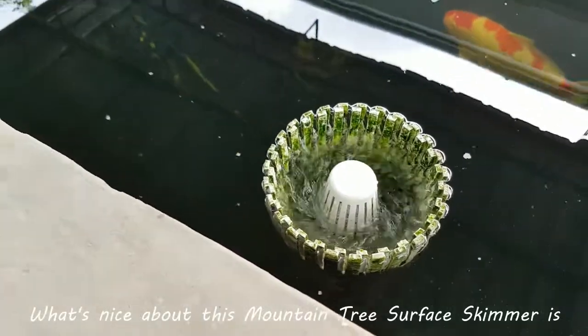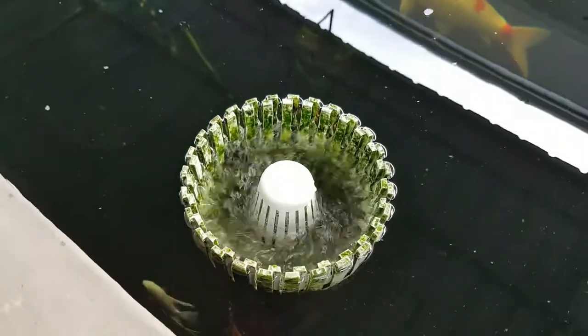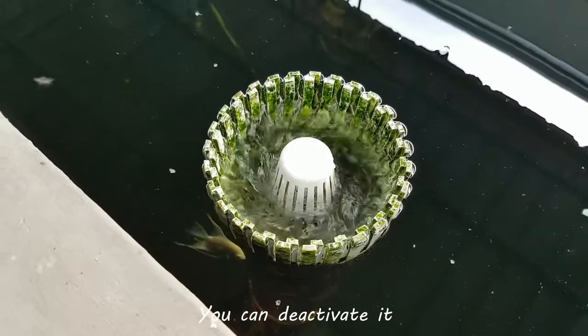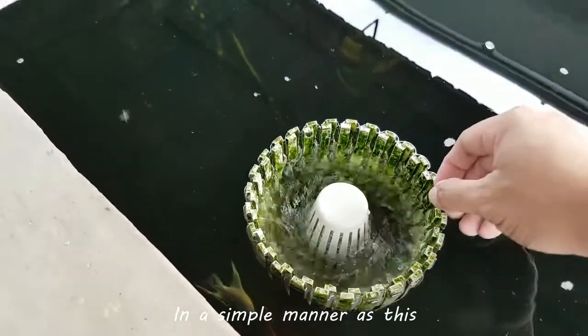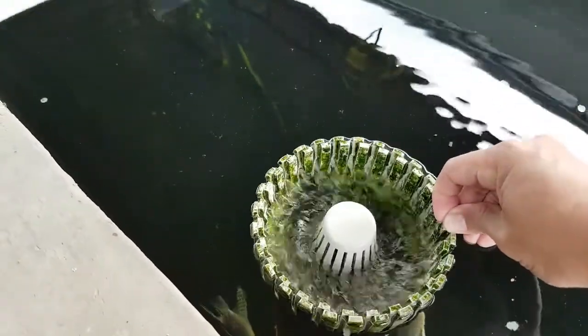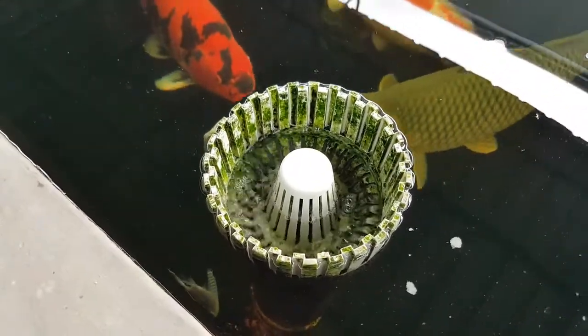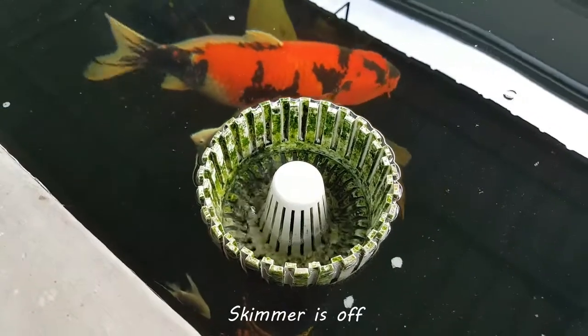What's nice about this Mountain Tree surface skimmer is, if you don't want the skimmer to function, you can deactivate it in a simple manner like this. The skimmer is off.